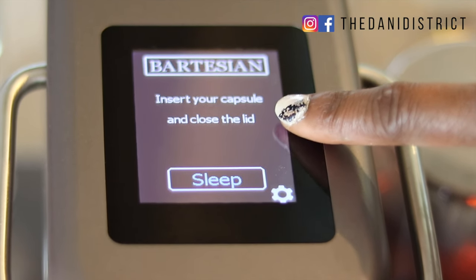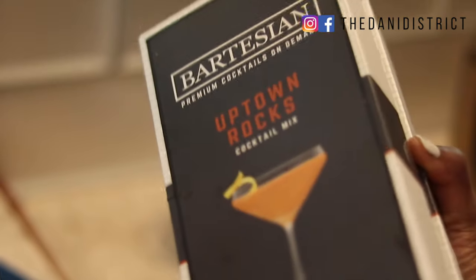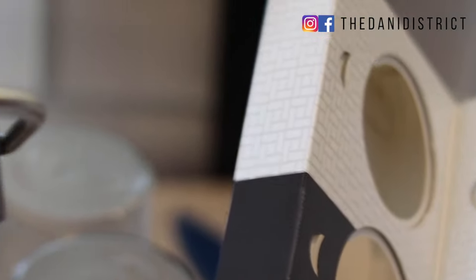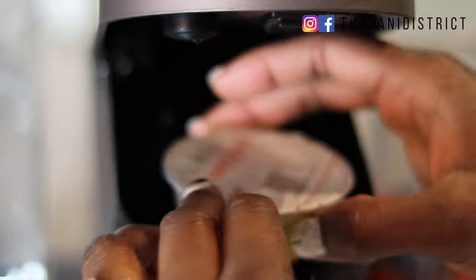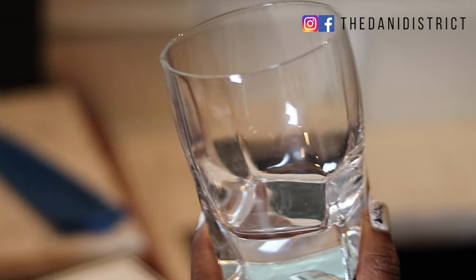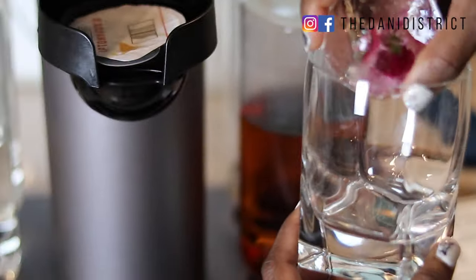Now for the fun part — we're going to make a drink. The easy-to-read display gives you exact instructions on what to do. First, open the top. The drink we're making is called an Uptown Rocks. Take out one of your drink capsules, put it inside the Bartesian, press it down, and make sure you already have your glass and some ice ready to go.